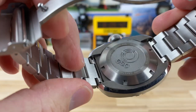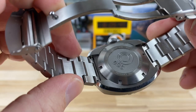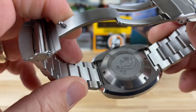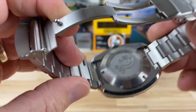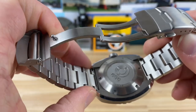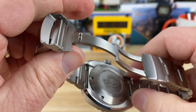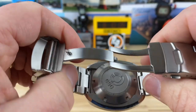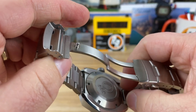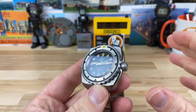Shane did point out to me that because of the short end links, for guys that like to change bracelets to straps, when you have short end links like that it can be a bugger to get them back in. Getting them off — no big deal — but getting it back on can be a little tricky. So they are working on or have developed a quick release, much like some other brands have done in the micro brand world, where you can grab it with your fingers or a tool and pop it out. That'll make putting it back together definitely doable.